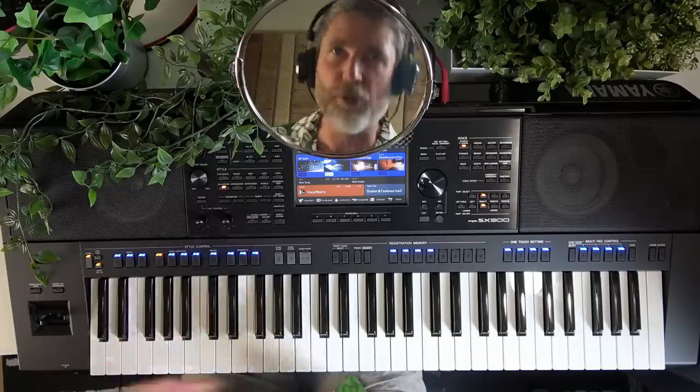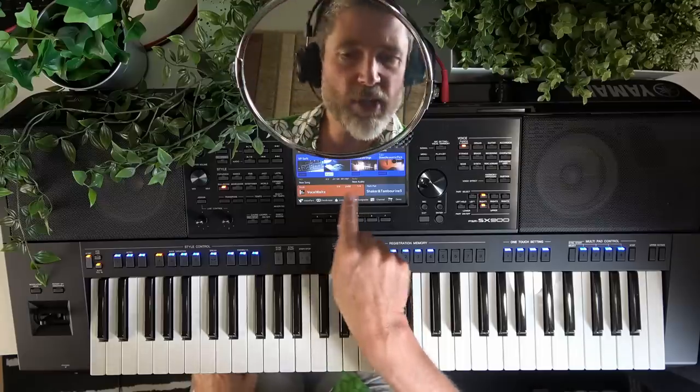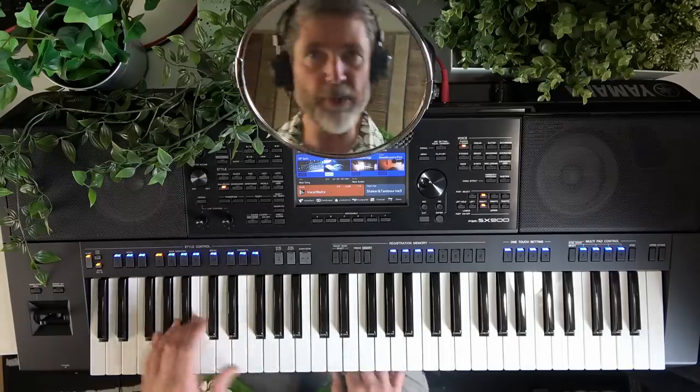Let's talk more about what we need to do with our left hand, because it's quite a largely different technique to what you would normally do when accompanying yourself on a regular piano or organ. Here we need to do some special tricks with our left hand to tell the PSR what chords we want the virtual backing band to play. Just playing a single note like a G is not enough in this mode. If you're a more seasoned piano player, you'll be used to playing triads with your left hand anyway — and that's the technique recommended for these keyboards.